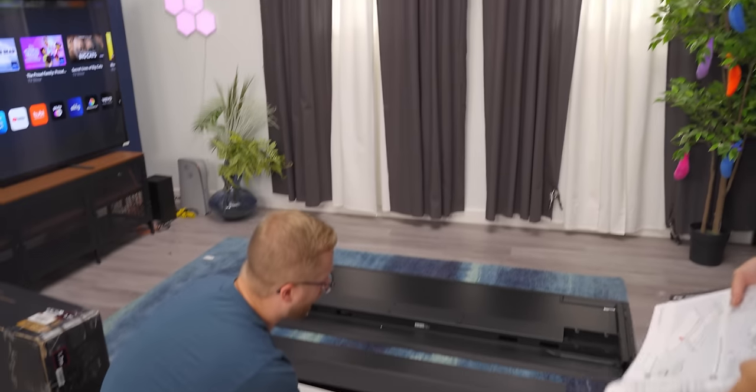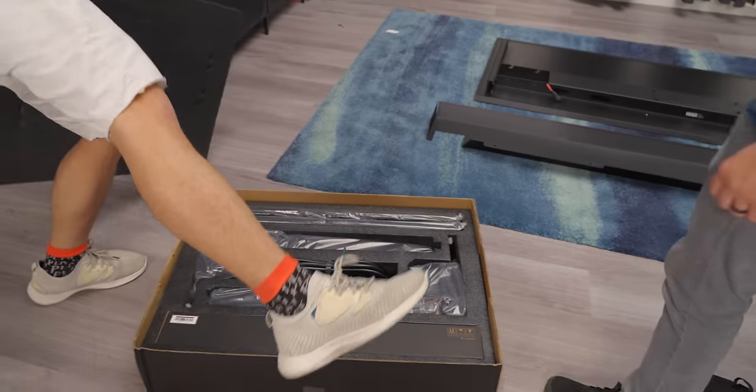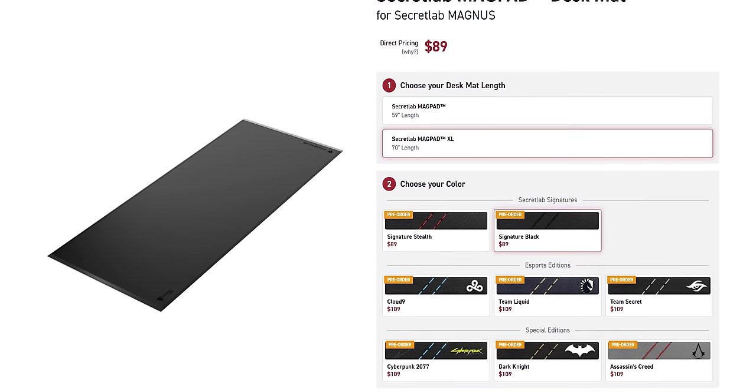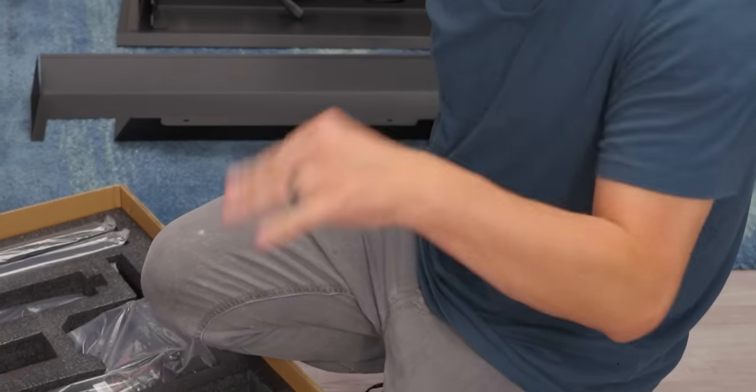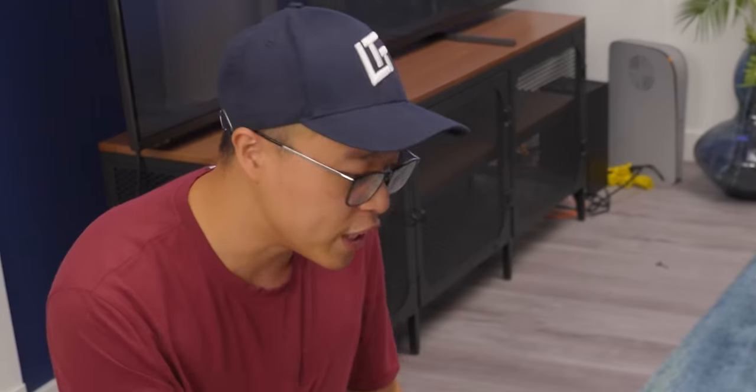Do the legs first. Where are the legs? Nicely laid out. This is a desk mat — one of the main selling features of this desk is that you can buy different desk mats from Secret Lab and slot them into the desk, which is cool. It feels so sturdy.